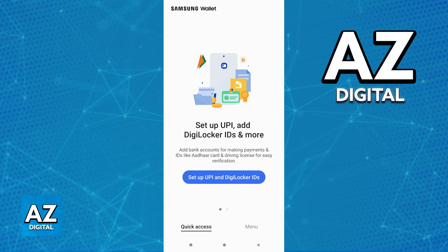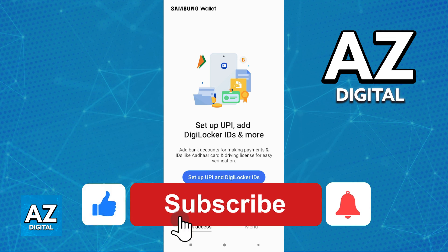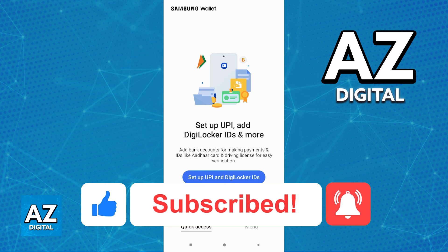I hope I was able to help you on how to add an Adhar card to the Samsung wallet. If this video helped you, please be sure to leave a like and subscribe for more very easy tips.